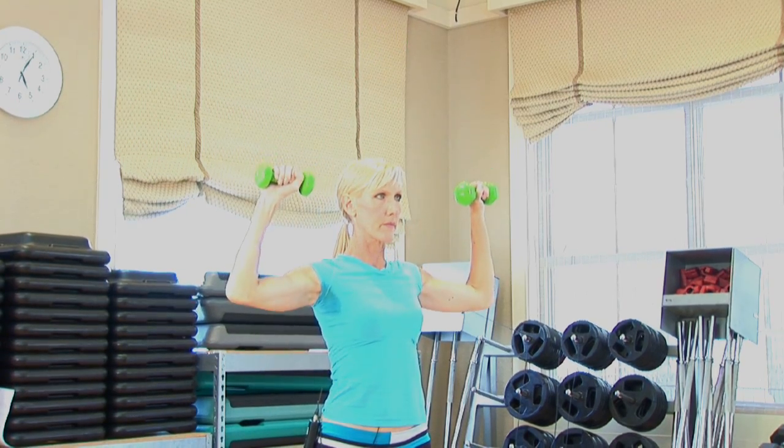Take a load that you can use to lift the weights anywhere between 12 to 15 reps, and perform anywhere between 1 to 3 sets. Remember, you want to rest anywhere between 30 seconds to a minute in between those sets. The heavier the load, the more rest you're going to need in between those sets.